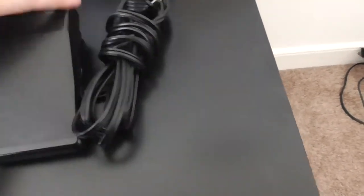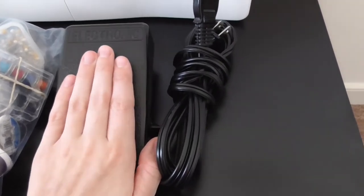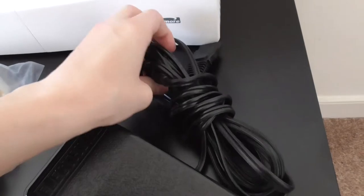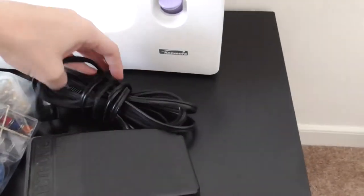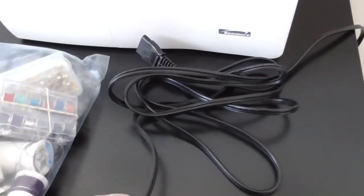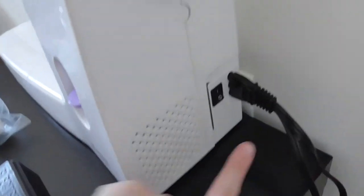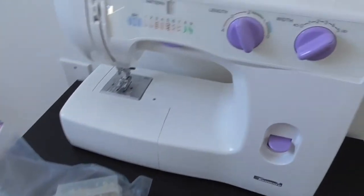The pedal pushes down and you put it on the floor and push down with your foot in order to adjust the speed. The further down you push it, the faster the sewing machine will go. This little prong piece plugs into the machine right here, and the other end is the actual plug that goes into your wall. So the cord plugs into the wall, the pedal sits on the floor, and this component plugs into your sewing machine right here.